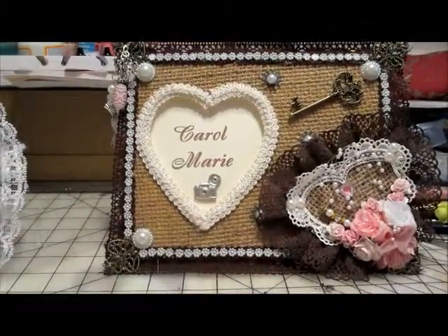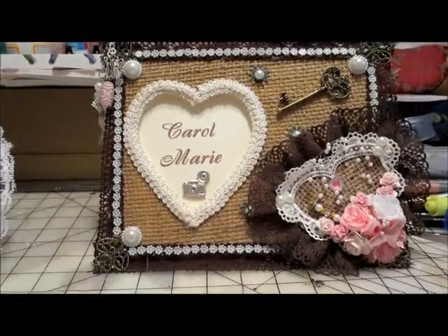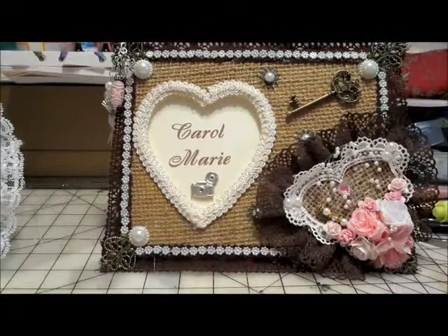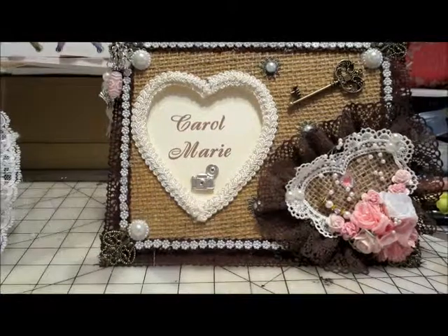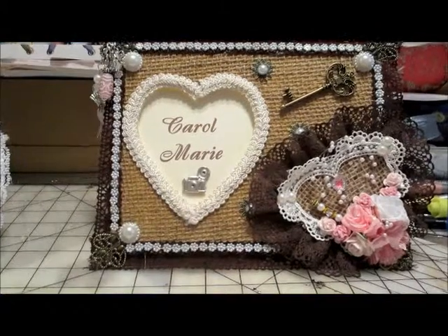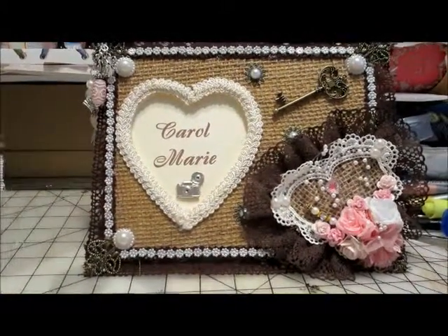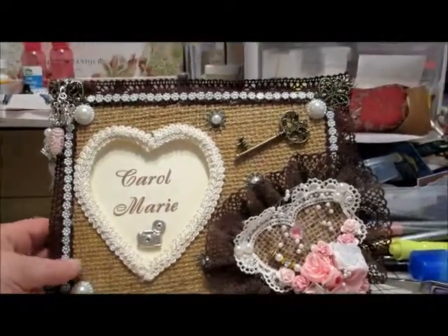Hello, everyone. I'm back for another project share. I thought I'd show you something that I made for a good friend of mine. She had gifted me with a few Easter eggs that she had decoupaged and also glittered. Unfortunately, I forgot to bring them downstairs, so I don't have a chance to show you those, but I did want to make her something, and I did come up with something I think she'll like.